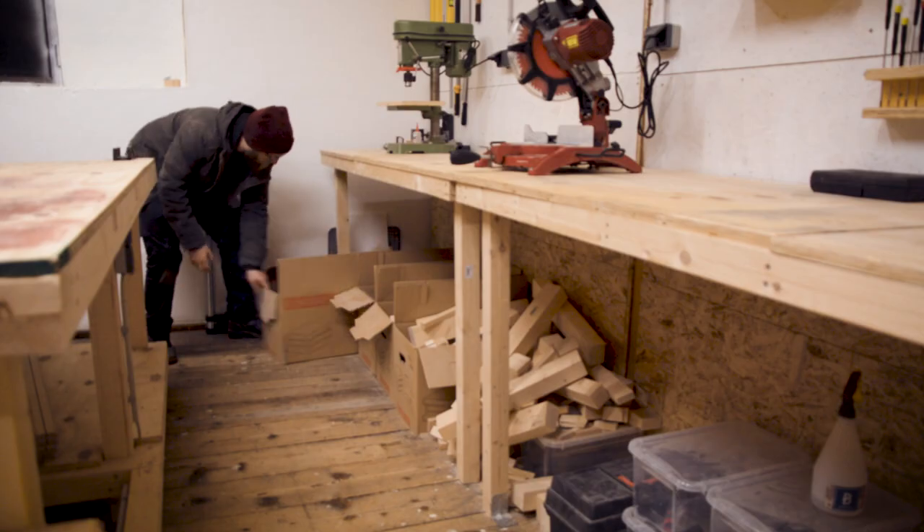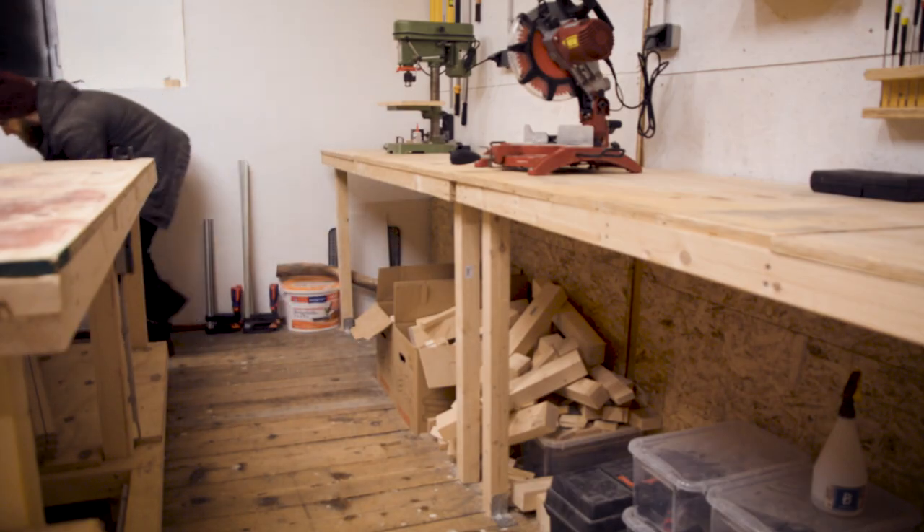After I built the big main workbench — which is actually the next part in the shop build series, just by the way — I finally built some shelves to start clearing out the stuff that had collected underneath these workbenches.